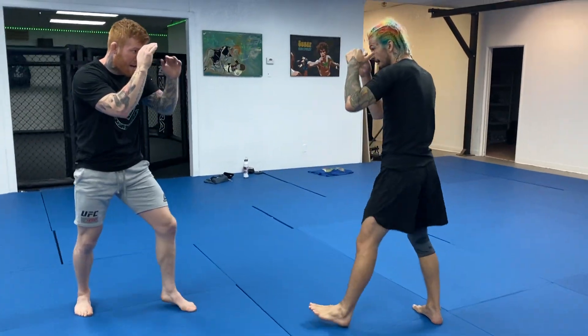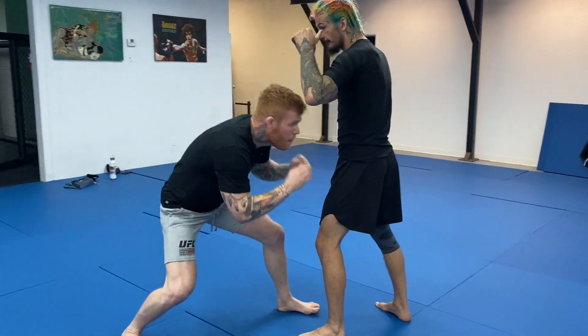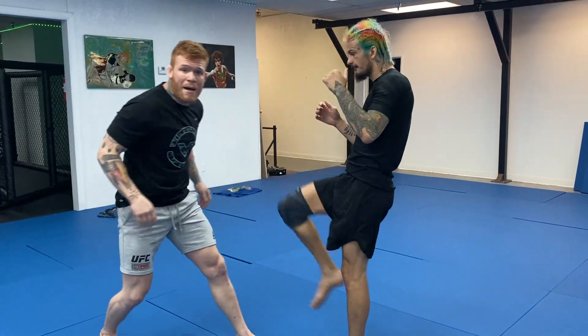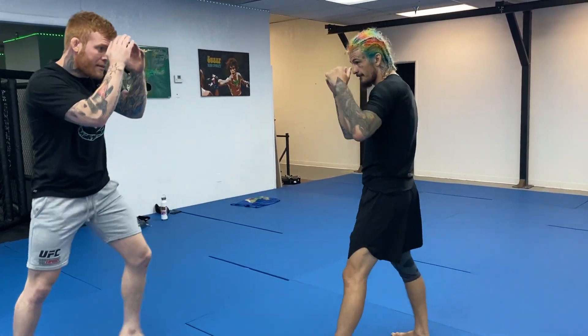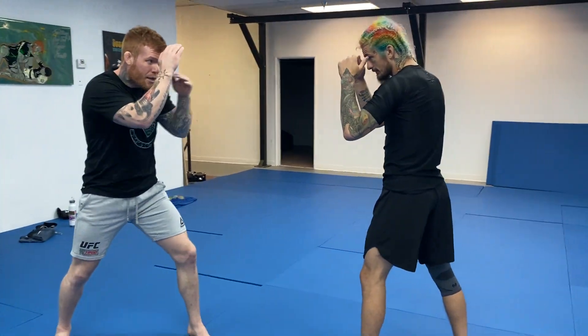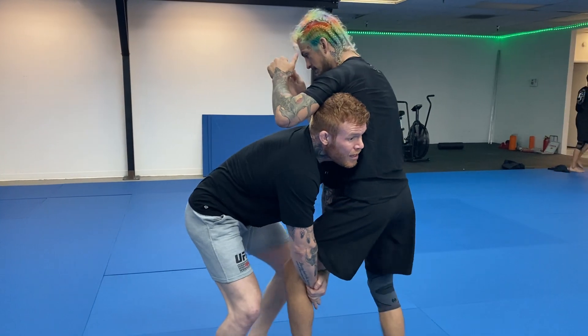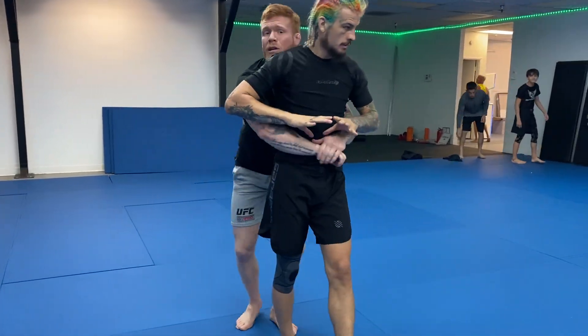Again, I throw my jab in his eyes, jab, kick, boom. Notice I'm not shooting way back or loaded up. My hand's right here — look at the jab, shoot, snap, change level, boom. Head outside, I'm running the pipe, running the pipe straight to the back.